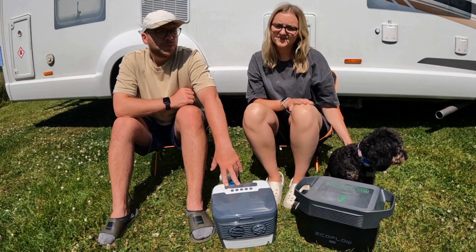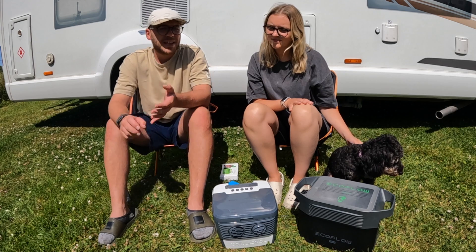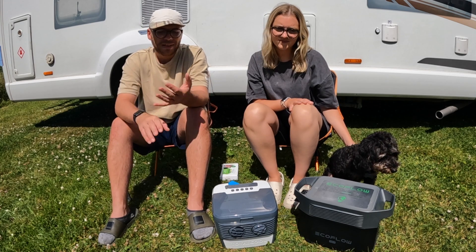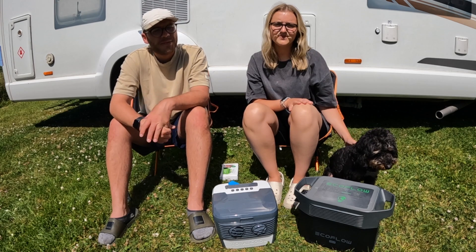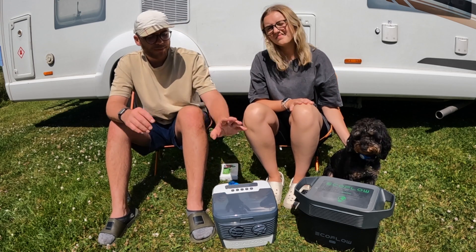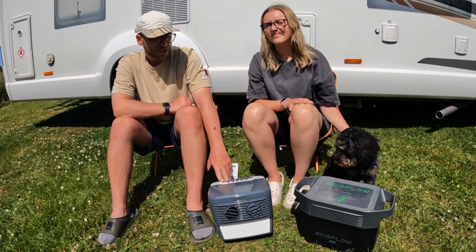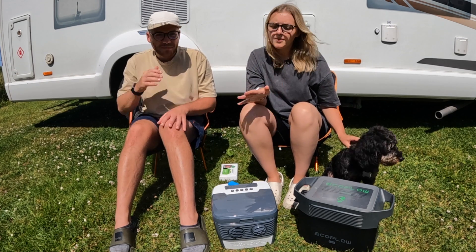It really is one of the best aircon units we've found that's portable. Aircon units in vans that get installed onto the roof can cost thousands — plus the weight and the cost of running them. So for a small portable one, we found the Total Cool 3000 to be really, really good.